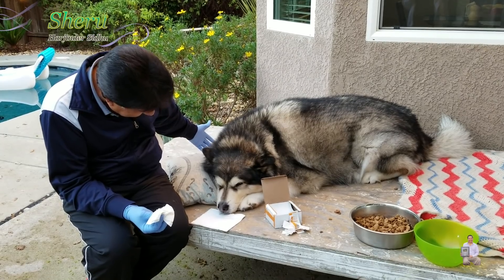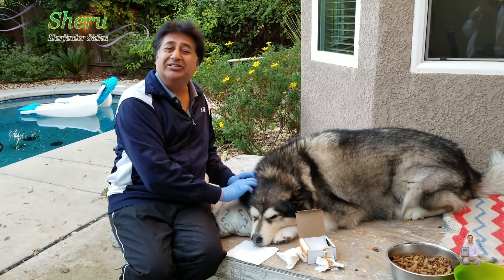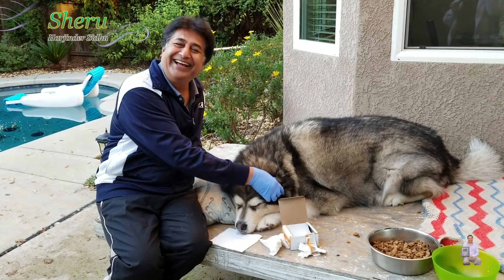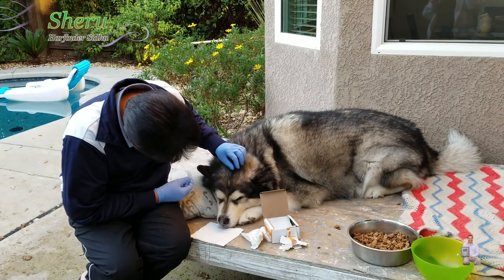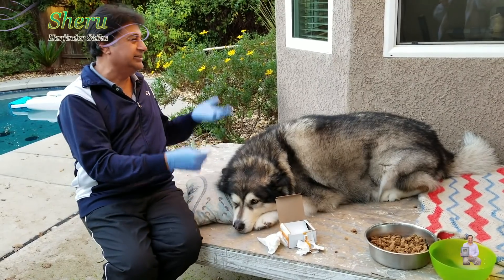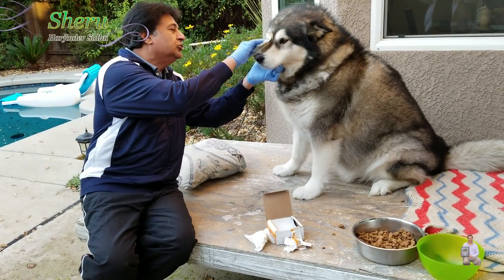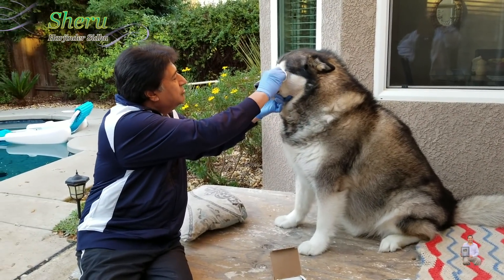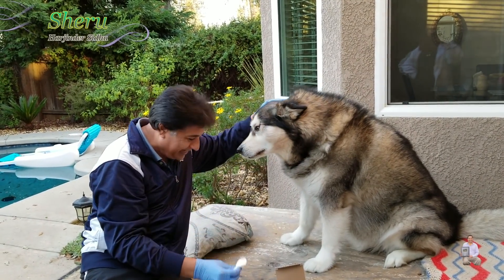We're all done! Okay, get up. He's like, 'Dad, give me a massage, I want to lay down.' He's a good boy, just a little lazy. Okay, let's clean your eyes now — let's get up. Good boy! Your ears are good. Sheru is a very good boy. You have to clean your eyes too, so you'll look smarter and more handsome. Such a good boy.